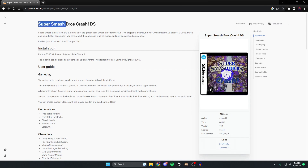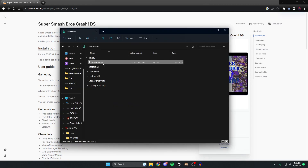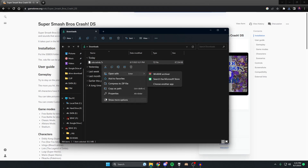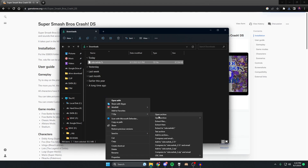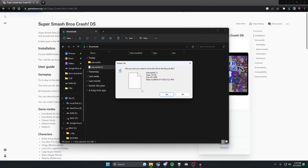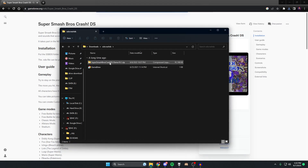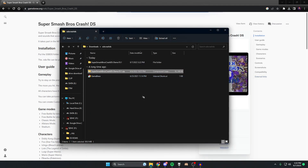You're going to want to go to the first link in the description, which will take you to this game page which has our game - Super Smash Bros Crash. All we need to do is go over to the download link. Go to your downloads folder, and if you don't have 7-Zip installed make sure to install that - it's free and pretty easy to install. Just right-click, more options, and extract the files with 7-Zip. There's our folder.